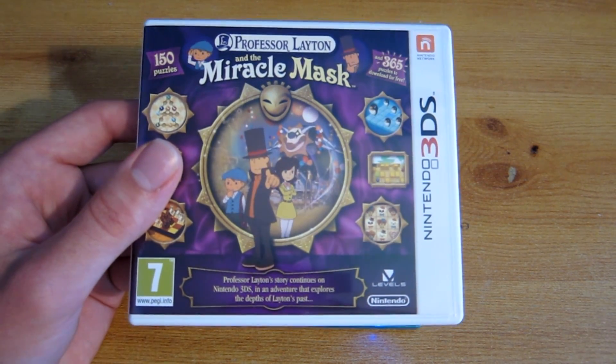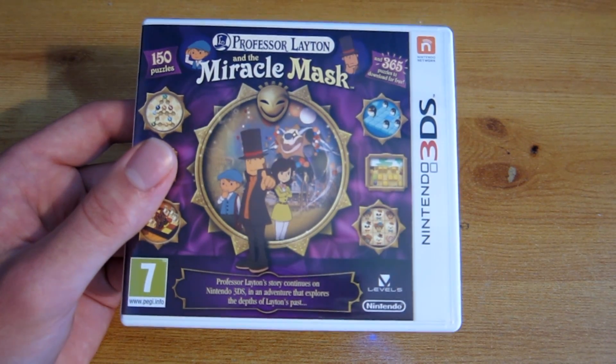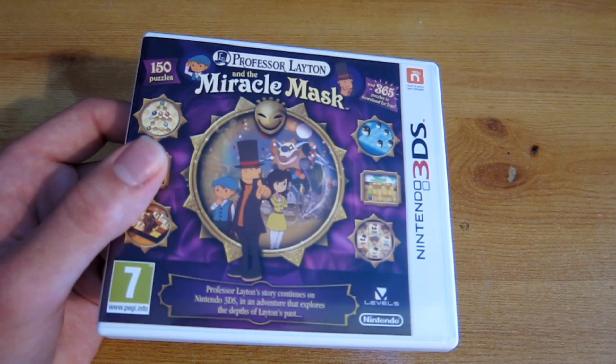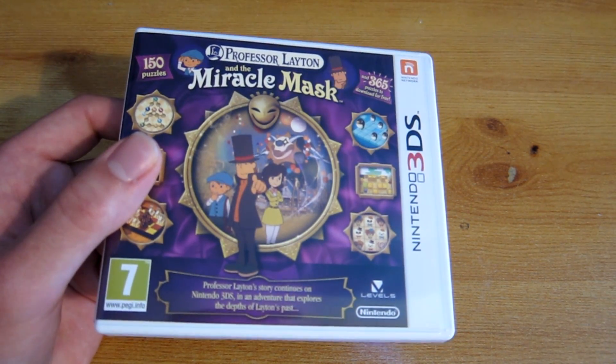I picked this off eBay for about eight pounds. It'll be quite similar pricing in Europe and America. I recommend getting a cheap game because there's no need to get an expensive one — you can always resell it anyway, or keep it since it'll be quite cheap.